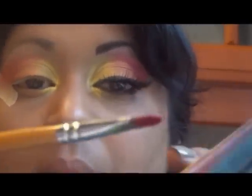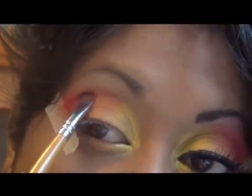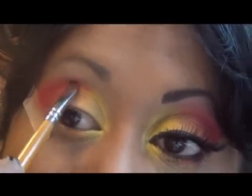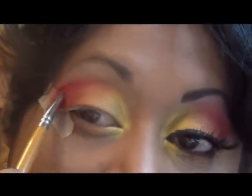I'm now going to use this red color in the outer corner and up in the crease. Just dab it in the color and tap it off — this is especially important with this kind of bright color so you don't get too much fallout. Just dabbing it on in the outer corner, creating like an outer V.